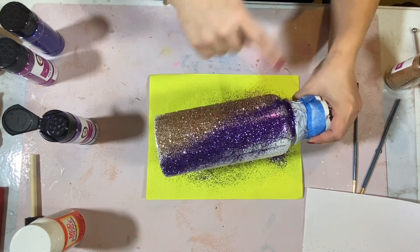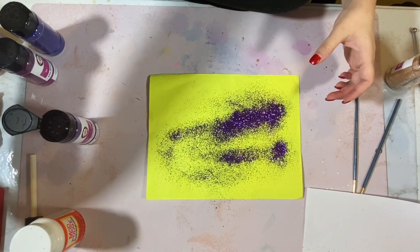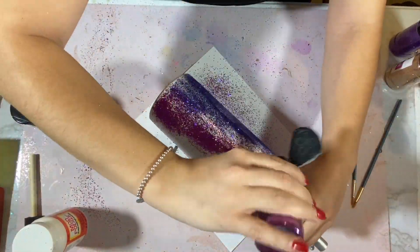Some areas are going to need some extra adhesive. Continue your glitter pattern until you've reached the starting point of your design.